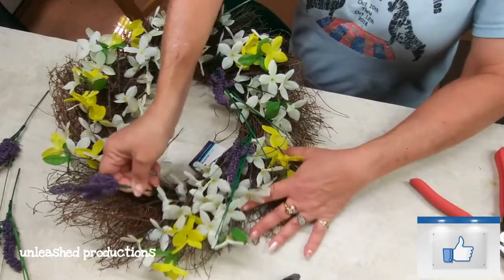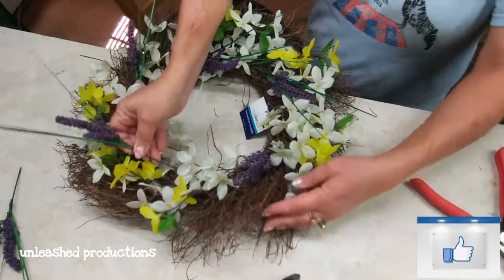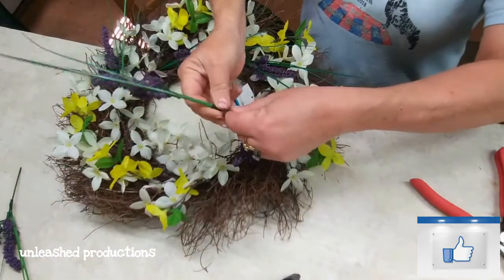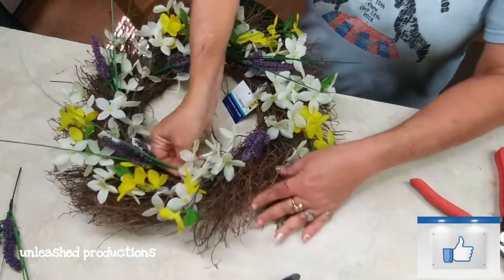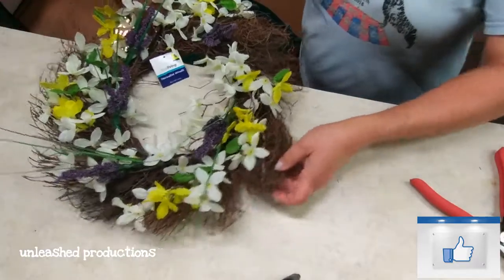It's cheap, it's easy, and you can make a beautiful wreath for very little money. This wreath was originally 10 bucks at Dollar General, but after the season I got it for less than two dollars. You just can't beat it.